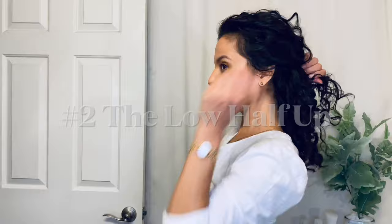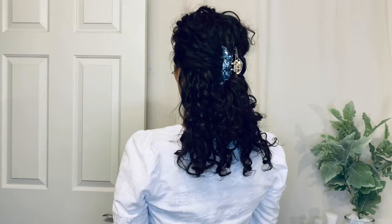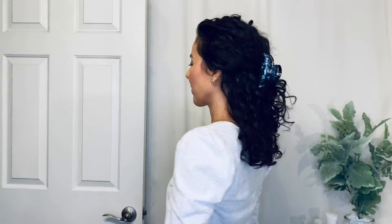Next up is the low half up hairstyle. This one is really elegant, very chic. All I'm doing is loosely gathering the sides of my hair, bringing it to the back at around my lip line level. But you can adjust it to where your head starts to curve down towards the nape of your neck — that's where I'm securing that claw clip for that beautiful look.